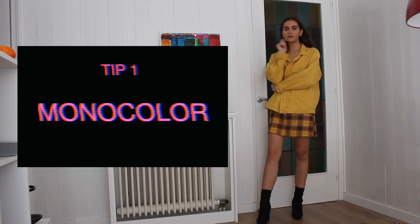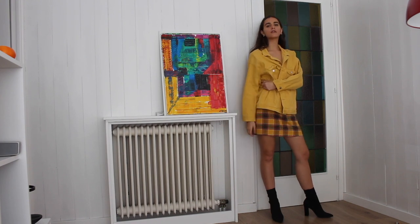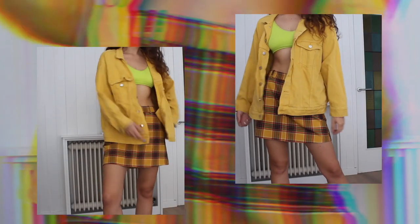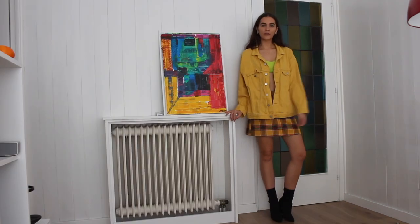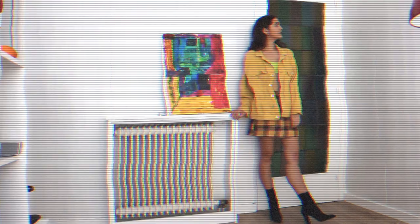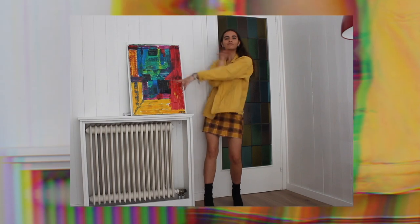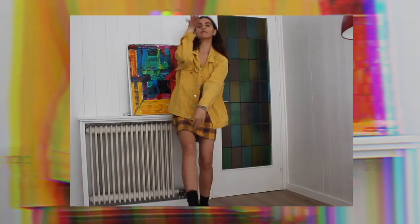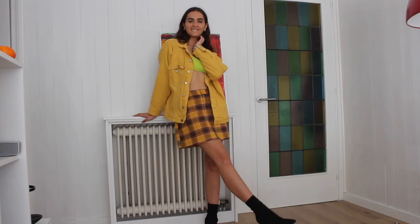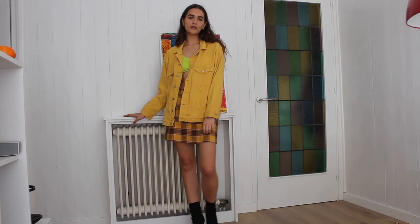I chose the color yellow, obviously — as you know, it's my ultimate favorite. Monocolor outfits means literally just wearing a top and a bottom in the same color. It's even better when they are not the same shape, so it creates a kind of dimension. I also like to add an extra unexpected color — in this case, a neon bra. It's a great way of creating an outfit that makes your look stand out from the crowd, especially with yellow or similar strong colors.